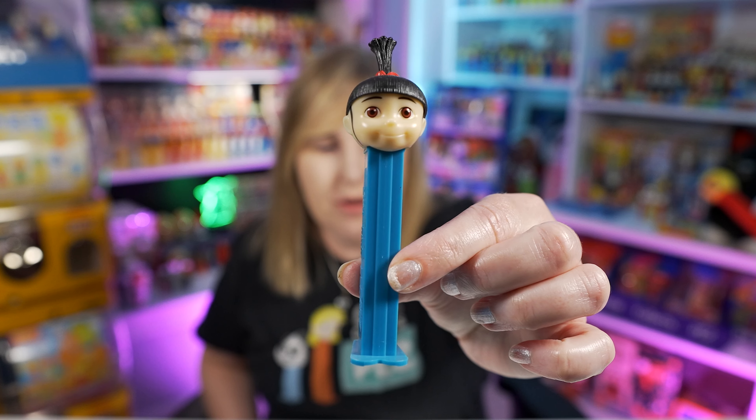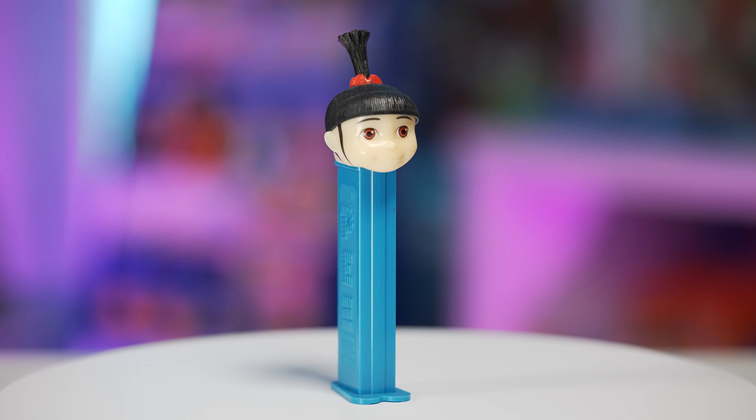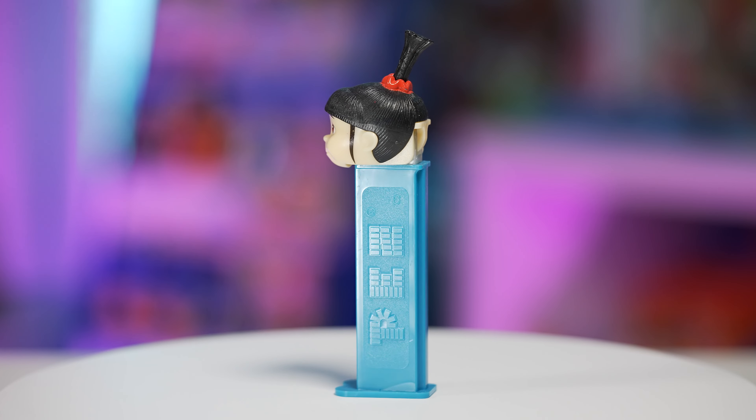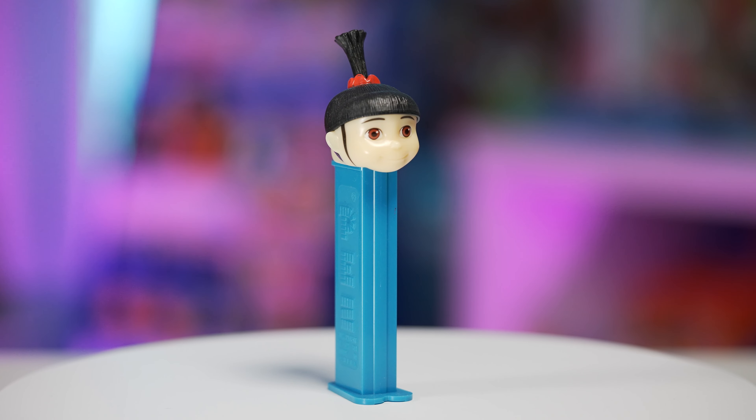Way back in 2010, which does not feel like that long ago, we got the Despicable Me movie, the first one. And then it wasn't until 2015 that PEZ was like, we need some Minion PEZ. They first started off with Agnes — super cute. This is a little girl and if you've ever watched Despicable Me, you know that she's obsessed with her fluffy unicorn stuffy. What a fun character and what a great way to start this video.